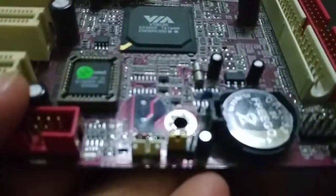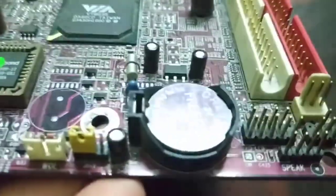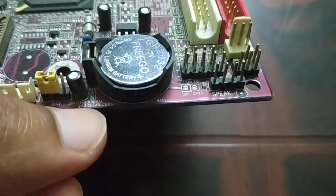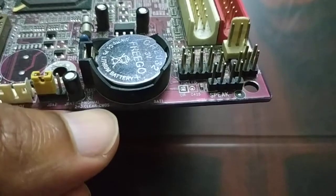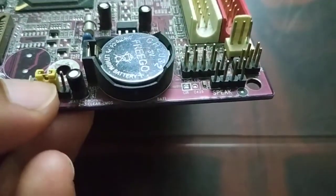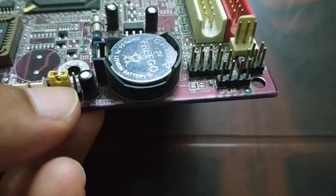Inside the motherboard when you open it, you can see over here it is labeled 'Clear CMOS.' Just beside the CMOS battery there is a jumper — one pin is empty and the other two pins hold the jumper.